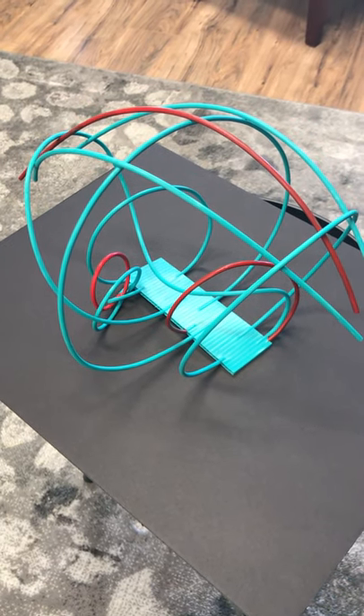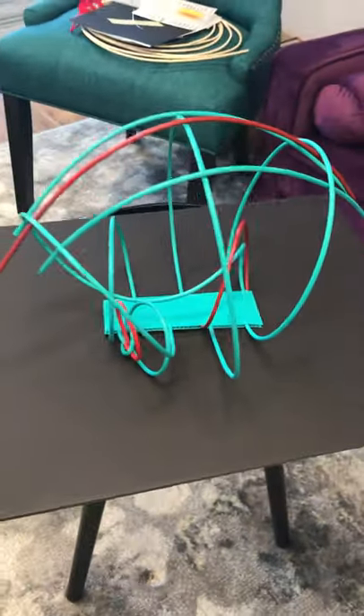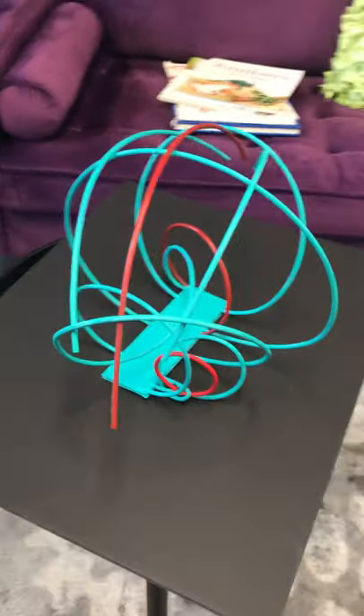Hi guys, I just wanted to show you my sculpture. I painted it. I'm just going to walk around it and show you — see how you can see it from all different angles.